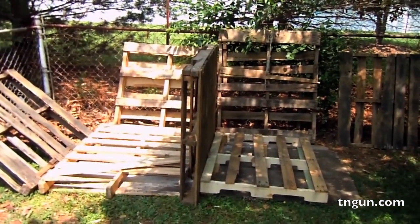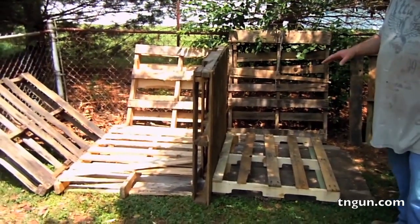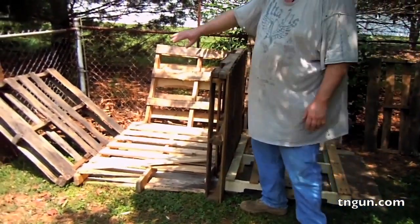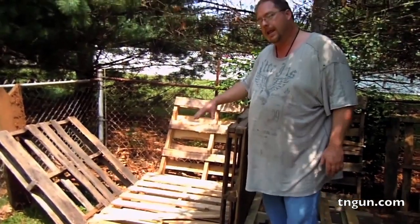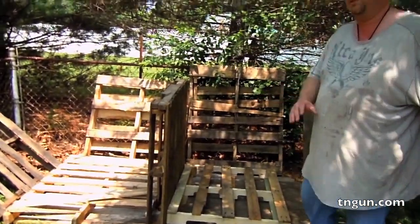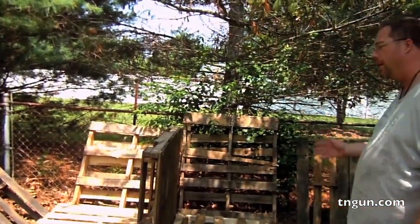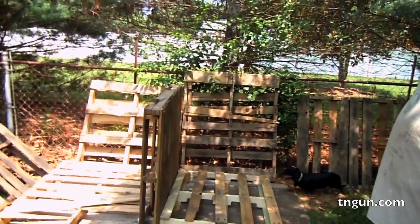So we're making a two-bin composter. If I had more pallets we'd make a three bin. The way it works is we're going to tie these together, put our compost here, next season shovel out of here onto here, and then put the new compost material — leaves and trash and whatever — right there. If we had a three-bin one, it would be sequential and at the end of three years your third one would be perfectly done.